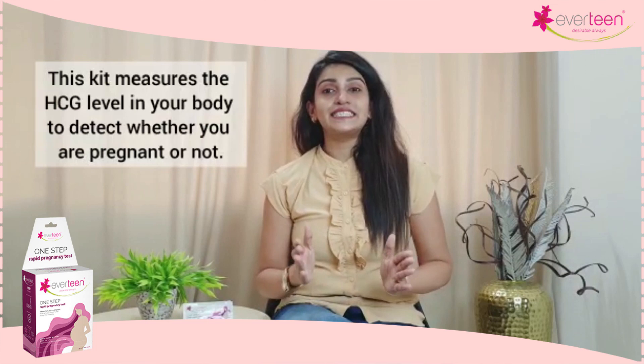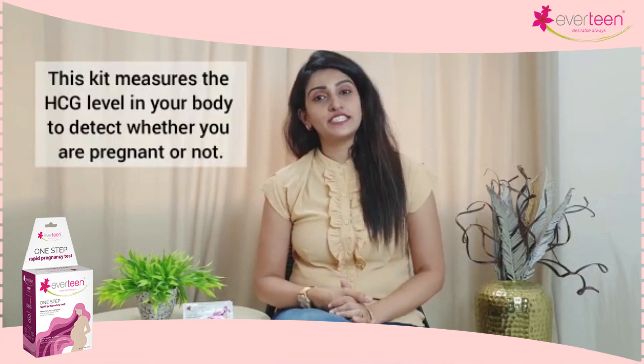The kit measures the HCG level in your body to detect whether you are pregnant or not. To get an accurate result, you should test the next day you miss your periods. Now check your pregnancy at home in just two minutes with Everteen One-Step Rapid Pregnancy Kit.